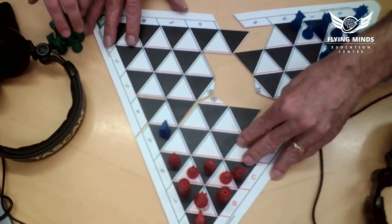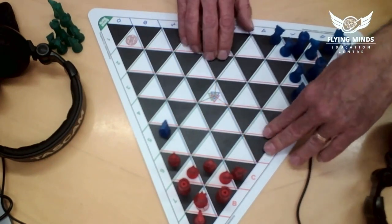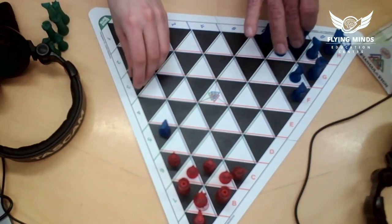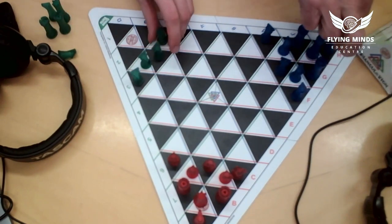Should we give it a try? Should we go into strategy and play a game? We'll play a two-player game. Let's put the board together — it goes together so nicely, it's so satisfying. I'll be blue and you can be green, and we'll make red the neutral army.